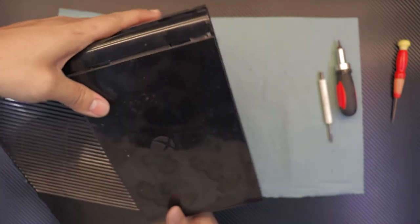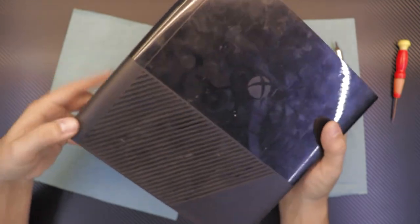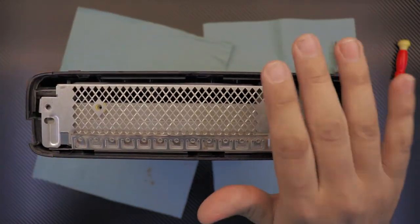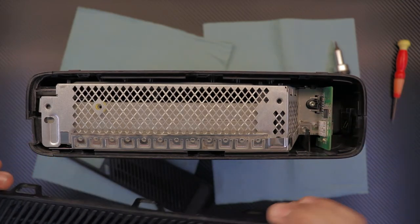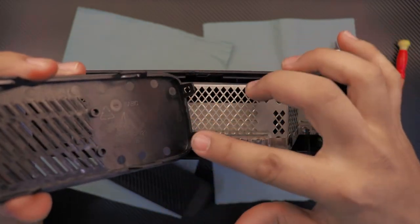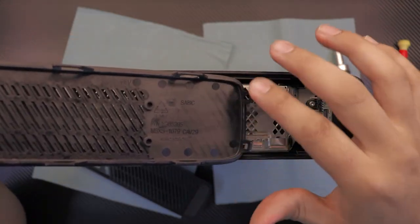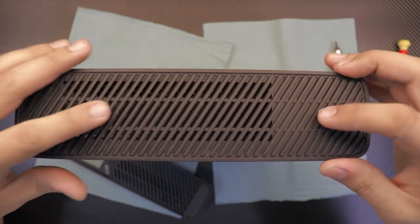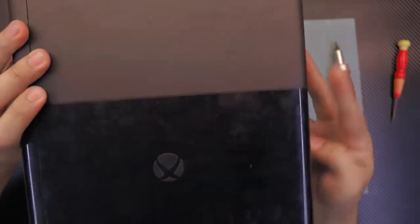Now we're going to push down the other side — there, now that's down. We're going to put the cover on the Wi-Fi side. If you want to know which cover goes where: on this side you see two and three clips, on this side there's nothing. The one with the two clips goes to the Wi-Fi side. Just push down, and let's flip it over.